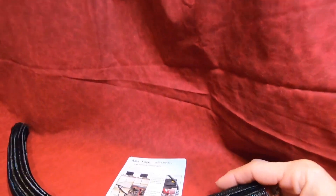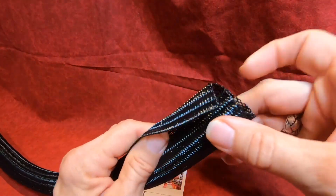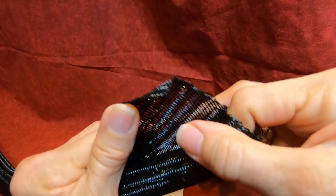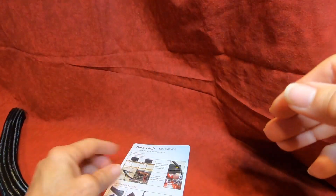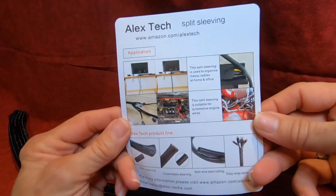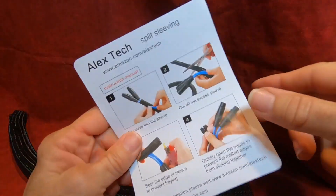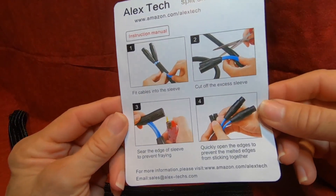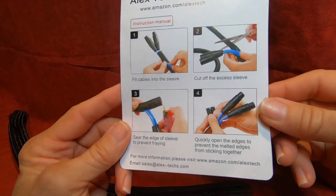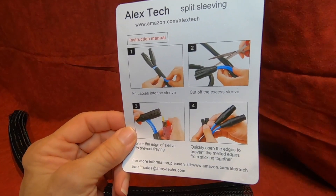So I highly recommend giving yourself that nice, clean, organized feel on your desktop instead of having cables and wires going everywhere. The really cool thing about Alex Tech is they send great directions in a simple format so you can see exactly what to do and how to do it. Clean up your life — this is the way to go.